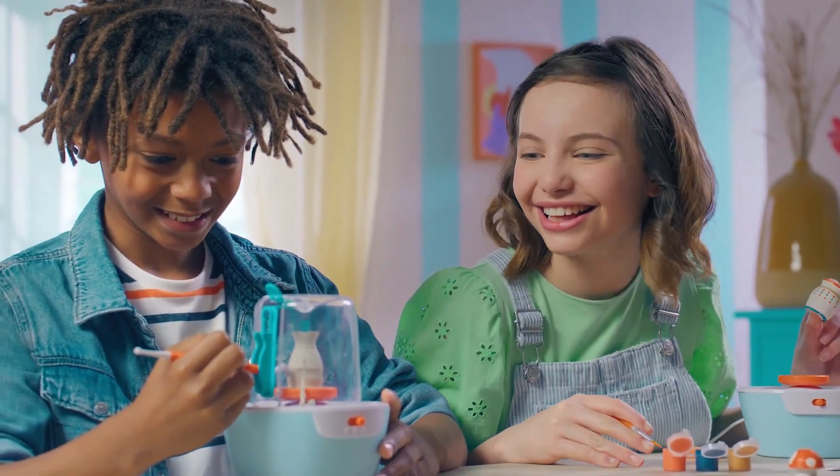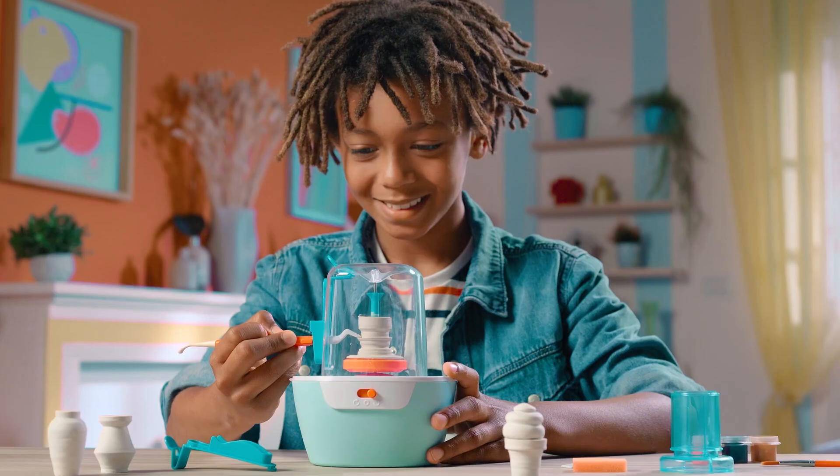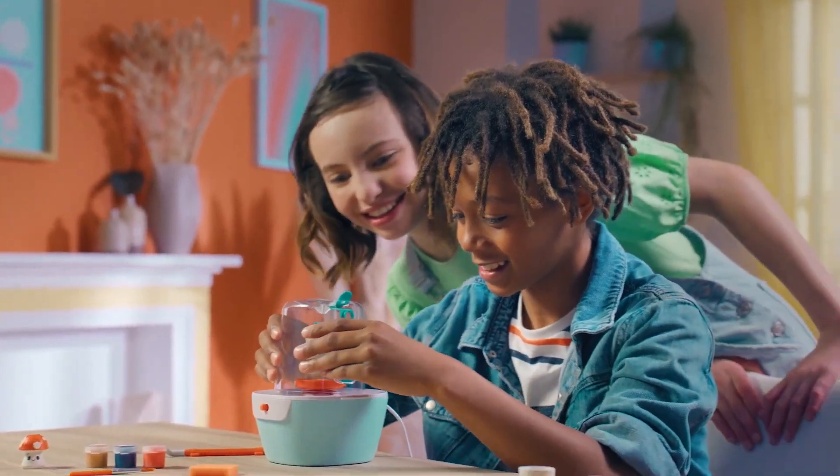Creating pottery is easy! Use the guides to create 10 different pottery miniatures! Progress from beginner to pottery master! With the new silent design!